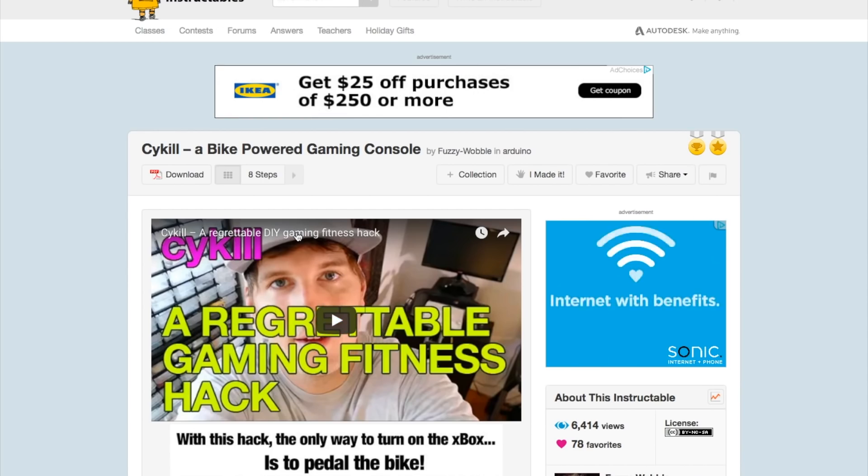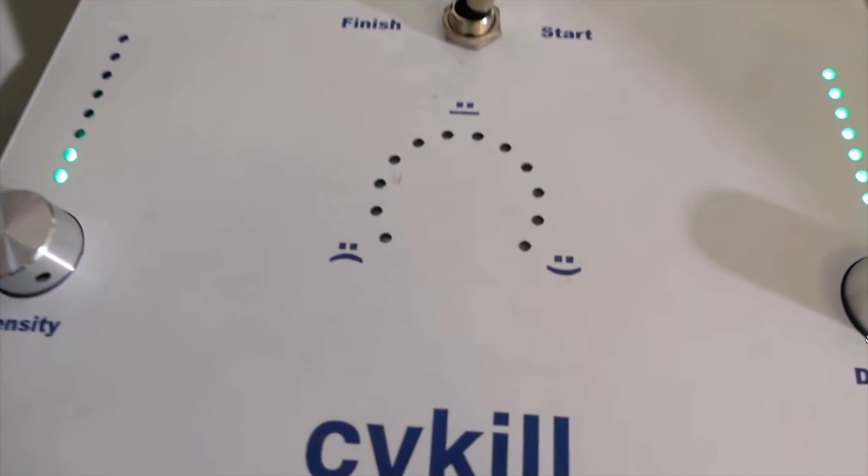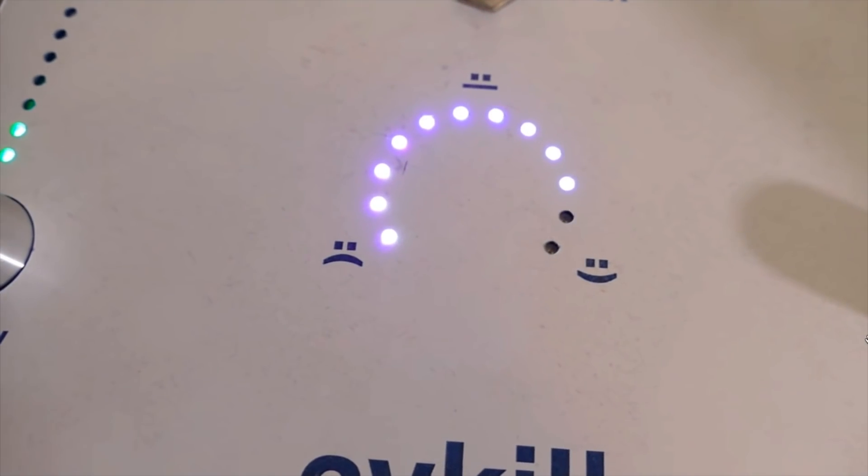Next, the Cy-Kill by Fuzzy Wobble. This project shows you how to rig up your game console, or anything really, so that it can only work while your exercise bike is in use.